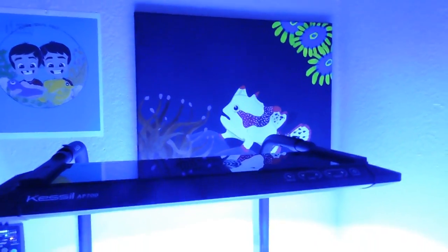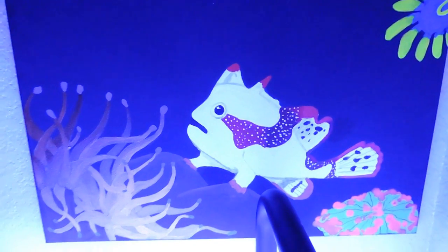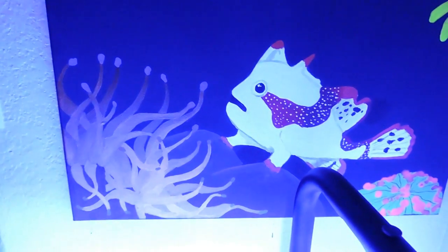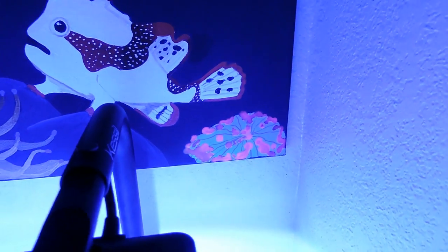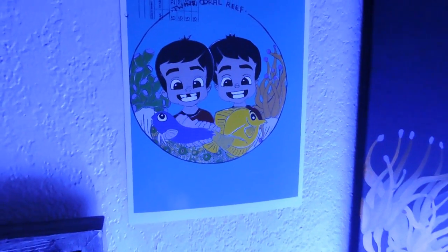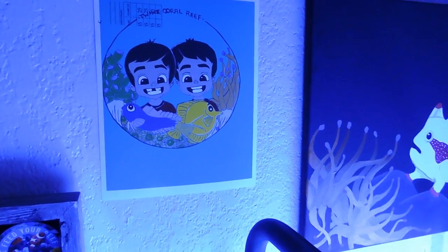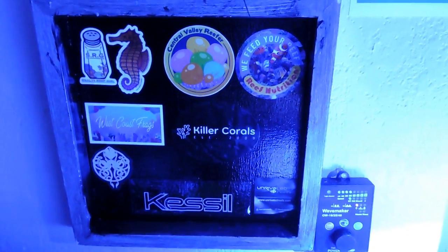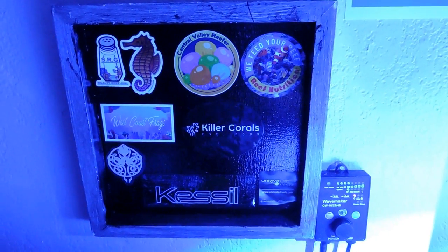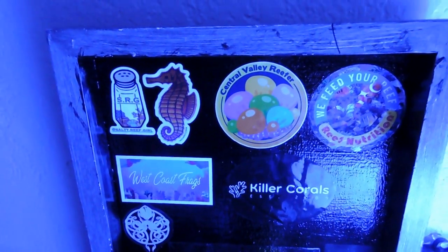I got rid of my other paintings — I traded them for some corals. My wife made me some new canvas paintings: a frogfish, some sewers, a gold torch, and a little mushroom. I also printed out the channel's logo — I want to perfect it and make some shirts and stickers. Here are some random stickers I got at a reef coral farmers market, and this one I got from Instagram from Salty Reef Girl.